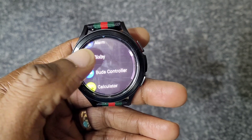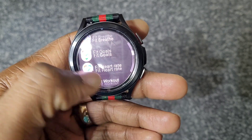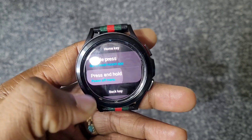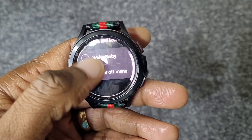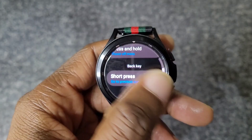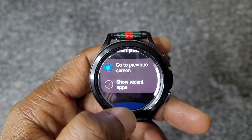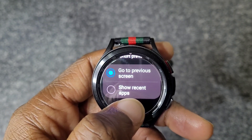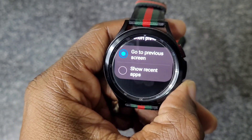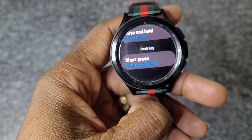You can customize your keys. If you double press the home key, it can go to your most recent app, set alarm, Bixby, Buzz Controller, calculator, or whatever you choose. Press and hold the home key can go to power off or wake Bixby — I'll set mine to power off. For the back key, you can go to previous screen or show recent apps. It's probably best to keep it on recent apps since you can also swipe to go back using gestures.